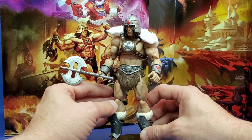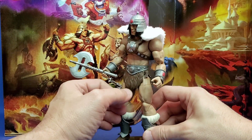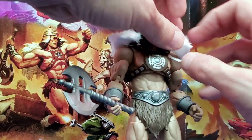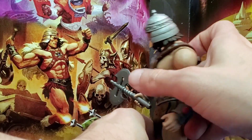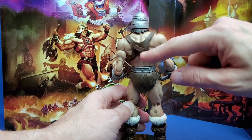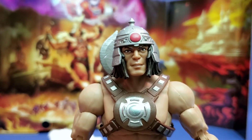I like this axe. In regards to articulation, you're going to get great articulation out of him - just like the Revelation He-Man. Perhaps the only difficulty is going to be the head range of movement due to the long hair. The cape attaches with Velcro and can slip right out of the power harness. He also has a sheath, so he can put his battle axe right into the back.